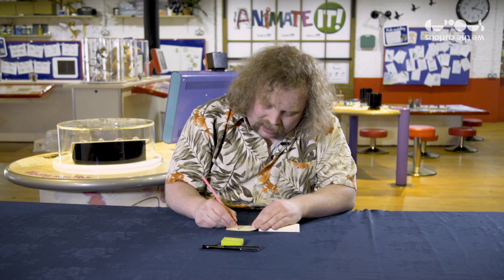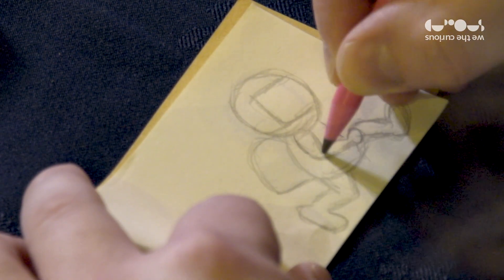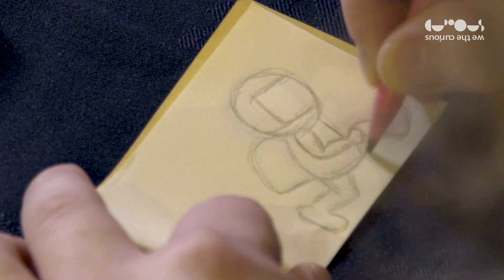That way you can trace anything that hasn't changed from your previous page. This technique is called onion skinning, and it's a good way to make your flip book look really professional.